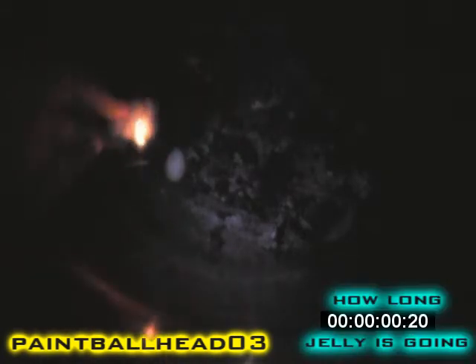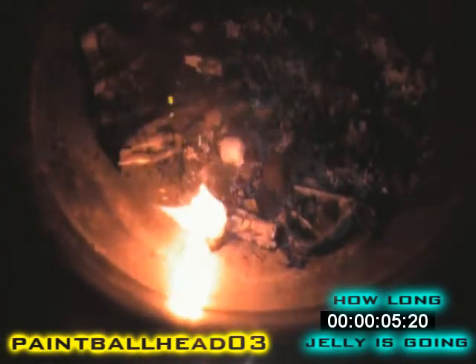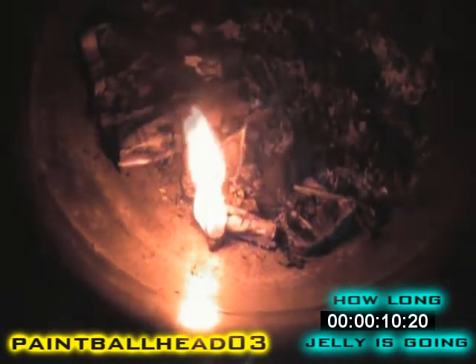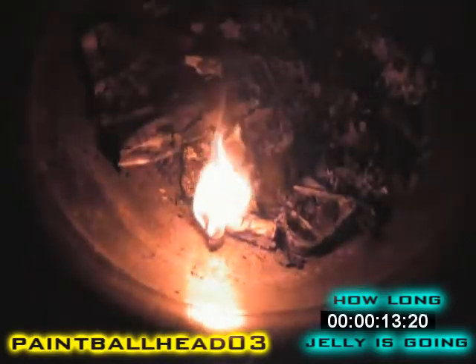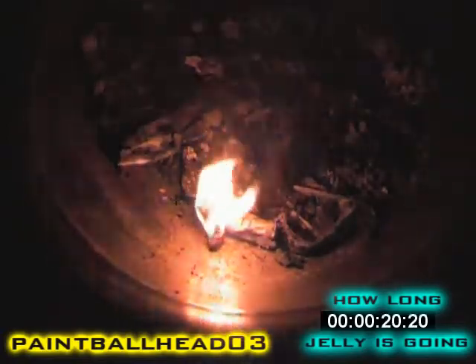So here are the tests, fire pit. I'll take the cotton ball and petroleum jelly. And that's already burning — you can't see it but it's right there. That's the cotton ball with nothing, so you can see there's quite a difference in flame.